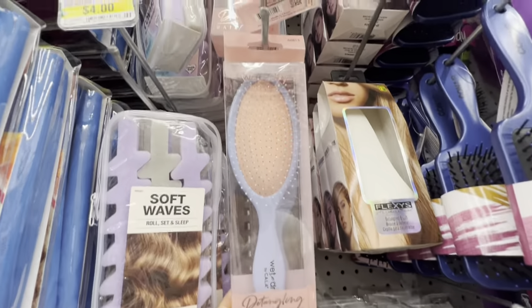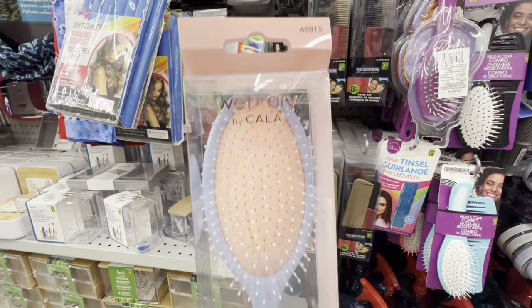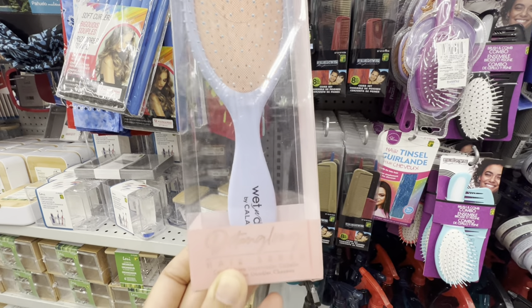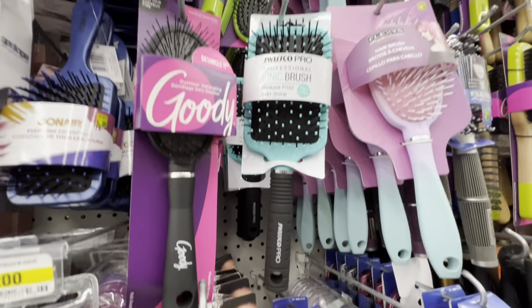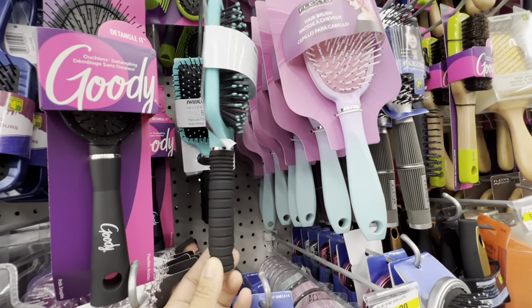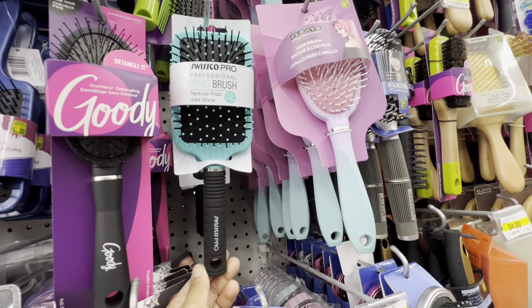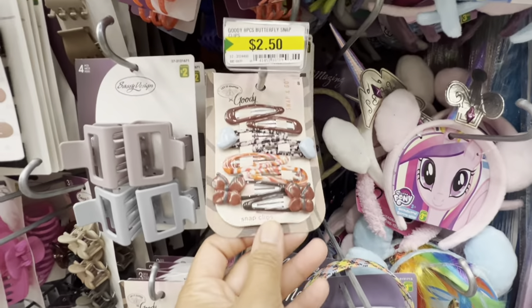In this section I came across this new wet and dry detangler brush — love the color combination and these do work really great. They also have this professional ionic brush that reduces frizz and adds shine.